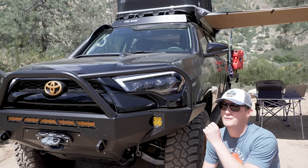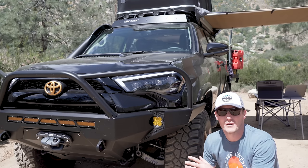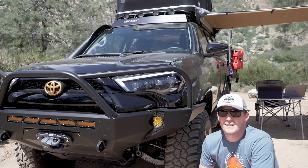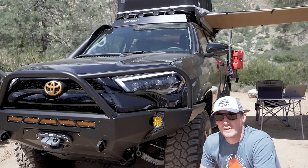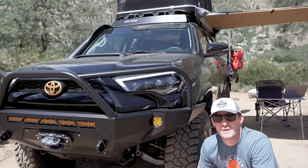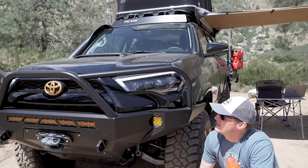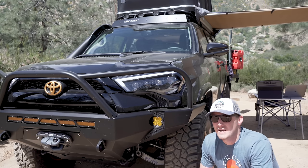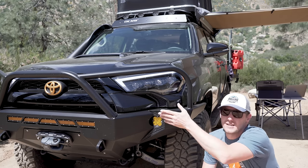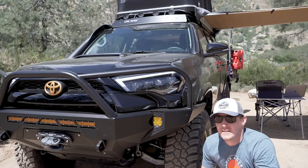One of my favorite upgrades are the Alpharex Nova series headlights — an LED headlight. Coming from the HID realm for the longest time on the third gen, I was hesitant about LED technology, but this was one of the biggest immediate transformations on the truck. The fifth gen 4Runners are just terrible out of the box with stock headlighting. The first person that rode in the car told me to turn my headlights on — I had to tell them they were already on. These have the same technology as the Audis and BMWs of the world. They've got nice DRLs for added aesthetics, no warm-up time like HIDs. I could not be happier with them.